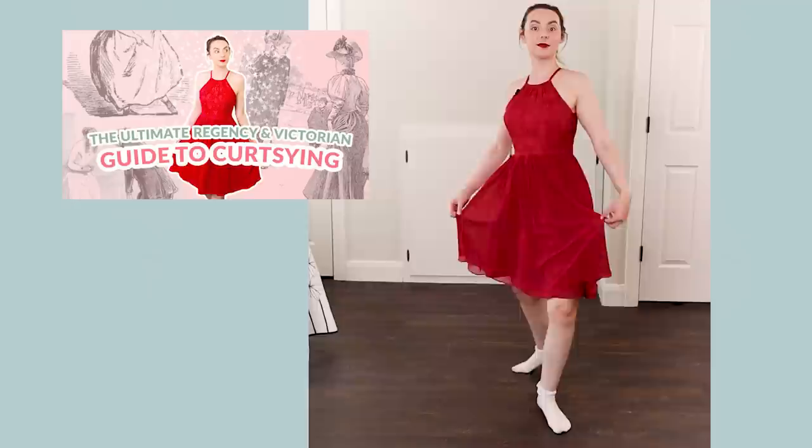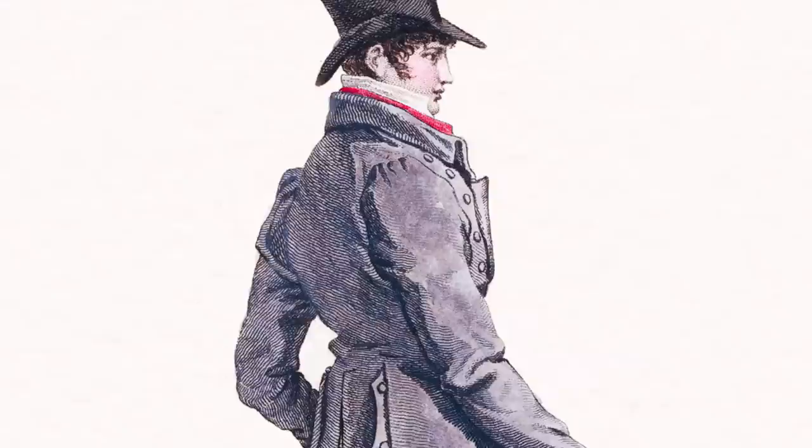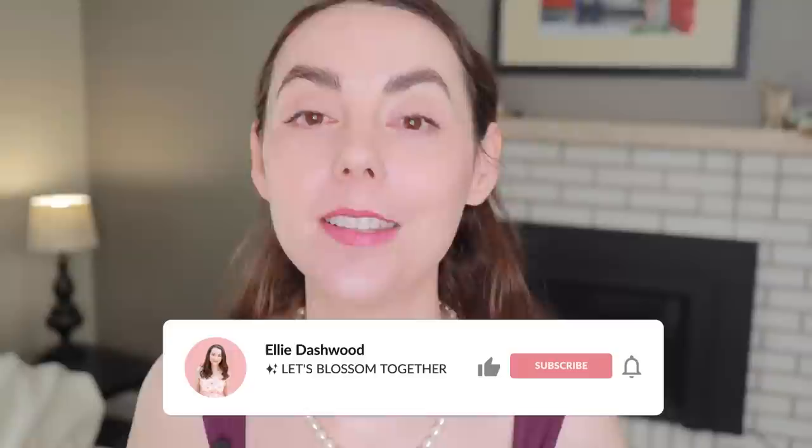A few videos ago, we learned the essential skill of curtsying like a lady in the 19th century, so we can all be just like Elizabeth Bennet. But what if you are Mr. Darcy meeting Elizabeth Bennet? How do you bow like a 19th century gentleman? Well, that's what we're going to be covering in this video: bowing, hat tipping, and a little bit of handshaking.